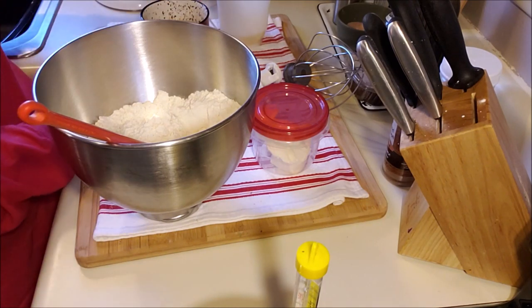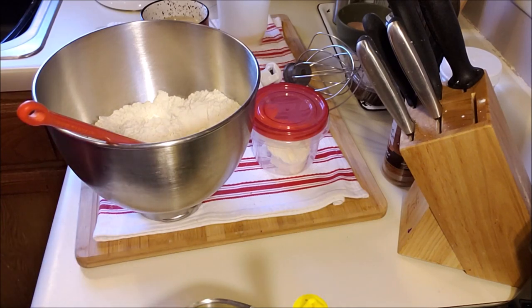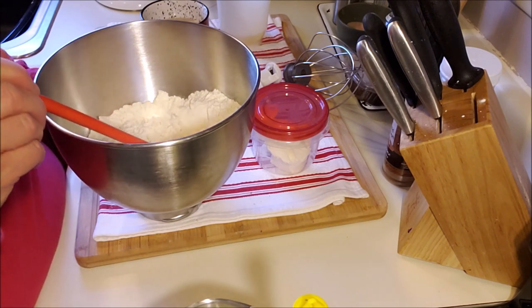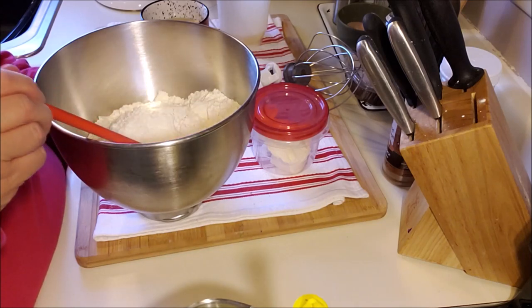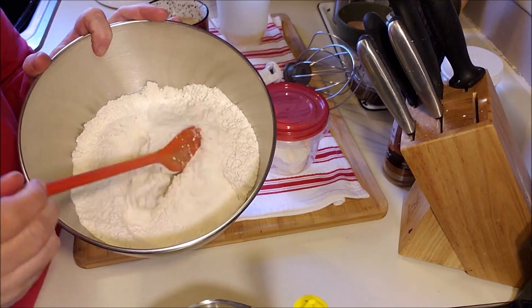You do want a KitchenAid or some type of mixer. You can do it by hand, she says, but I'm not really sure how that's going to work. Once I get this kneaded together, it has to knead on the dough hook for 10 minutes.